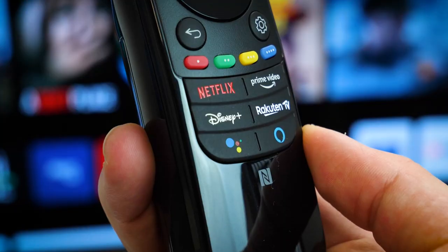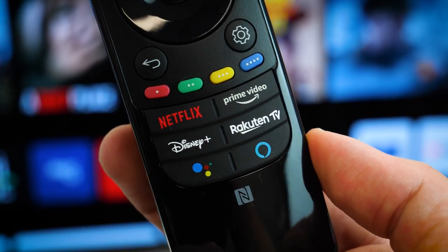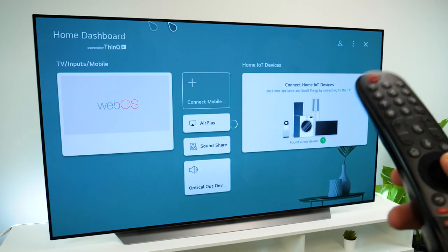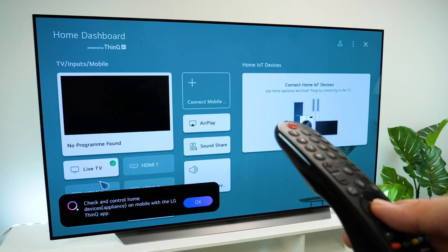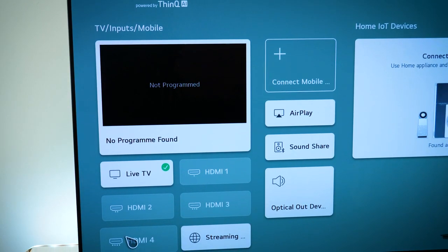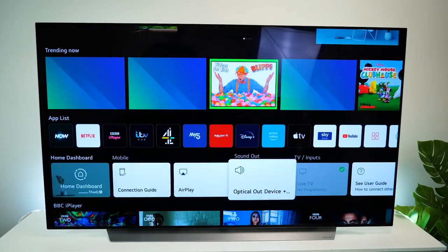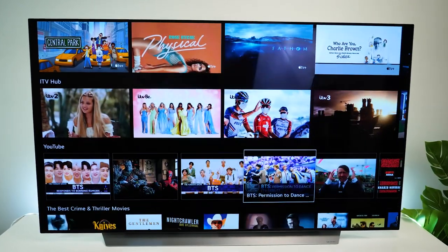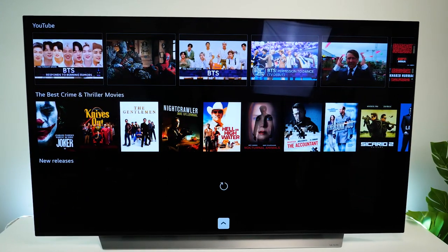The remote already has buttons for pretty much all of the big-name streaming apps. When you first turn the TV on, it takes you to the home dashboard, where you can manage which devices you have connected using the simple tile system. The main menu is really easy to use and get around, with all of your main settings at the top, followed by a series of channels and streaming apps showcasing all of the recent shows.